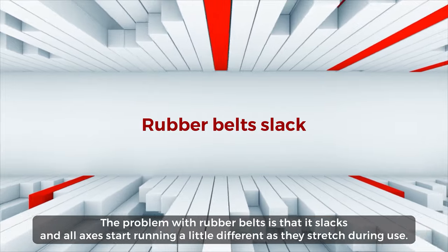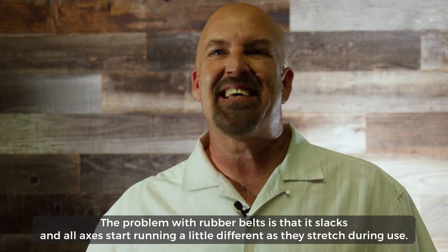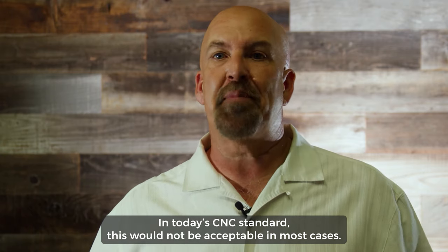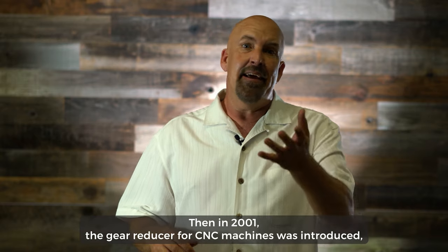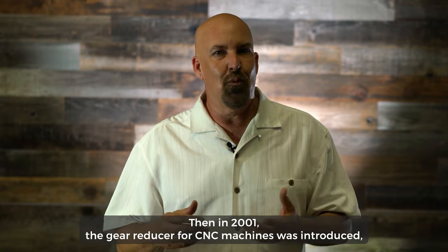The problem with rubber belts is that they slack, and all axes start running a little different as they stretch during use. In today's CNC standard, this would not be acceptable in most cases.